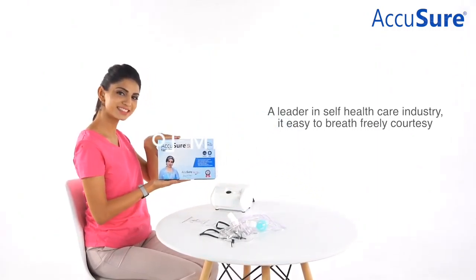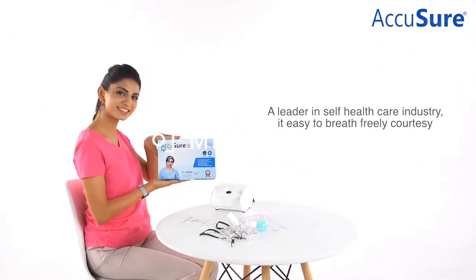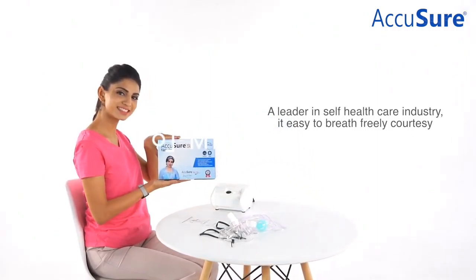In case you are not getting fumes properly, check the pressure of the outlet. If the pressure is alright, then it means that the machine is working properly but the kit is not. In that case, you are required to change only the kit.